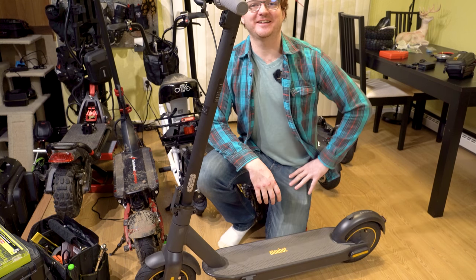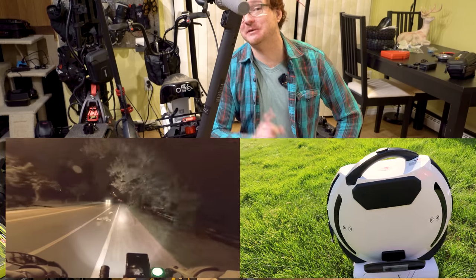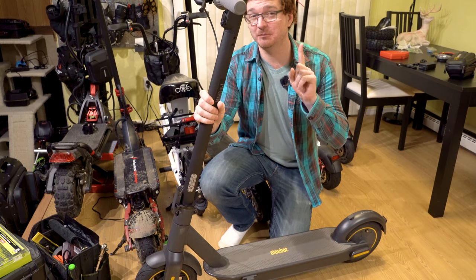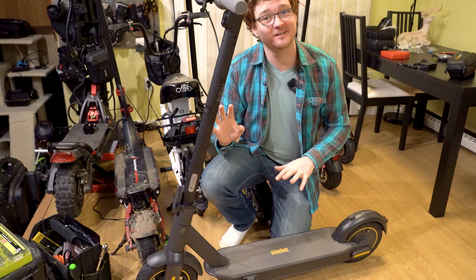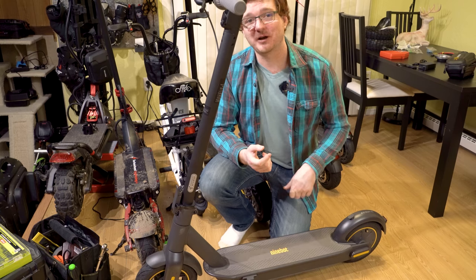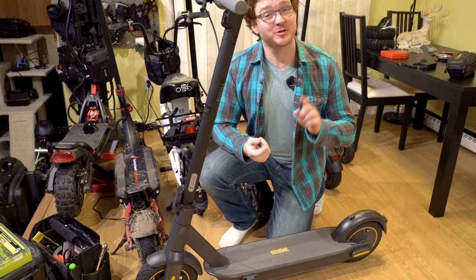Hey everybody, it's Ginger on Wheels here again. Thanks for stopping by the channel where we get to test and unbox the latest electrically wheeled gadgets. Today's video is going to be about this Ninebot Max. It's a two-part video — the first part is a workshop-style video where we do an installation of a secret surprise, and the second part is testing the installation outside with some ride footage. Let's go ahead and roll the intro.